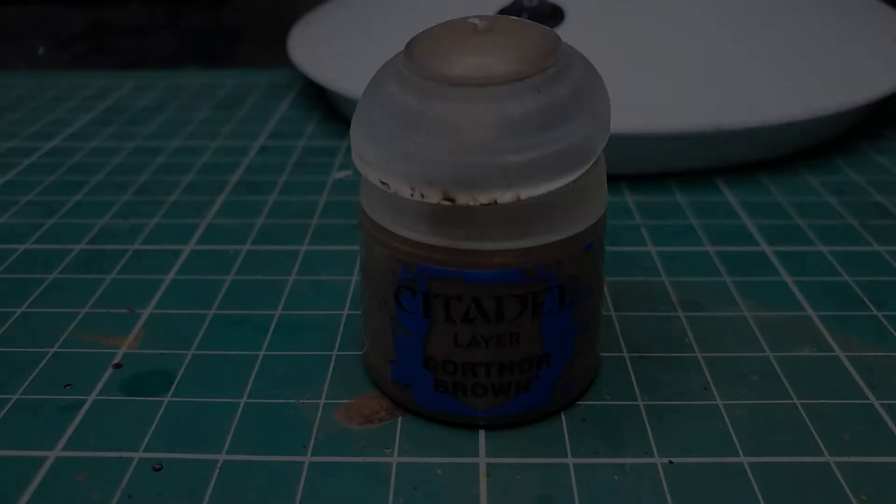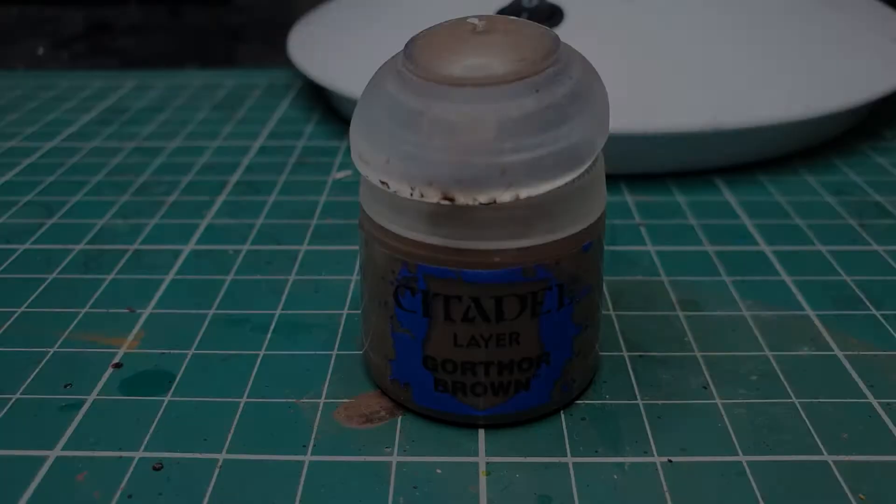Now we're going to highlight all the hair over the Hobbit's head and feet with Gorthor Brown. Also apply a very fine highlight to the sword strapping with this at the same stage.